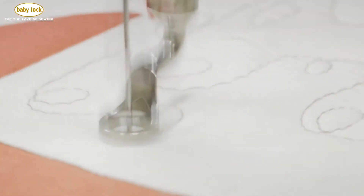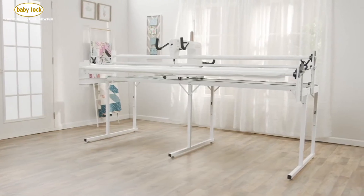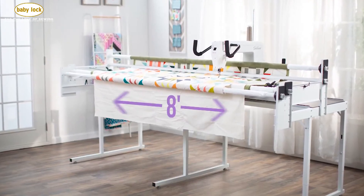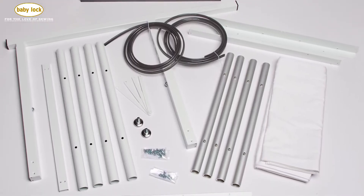Quilting is something you should definitely do standing up, and with the Villa frame and the Baby Lock Gallant, you get to choose your optimum height by adjusting the frame for a perfect fit. The Villa frame comes with eight generous feet to hold your quilt, and you can get an optional two-foot extension to make it a full ten feet in length.